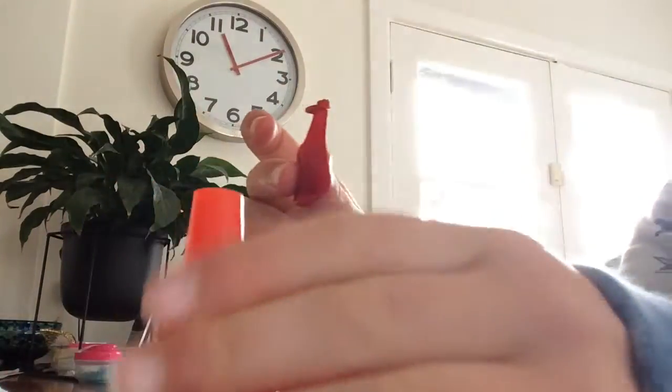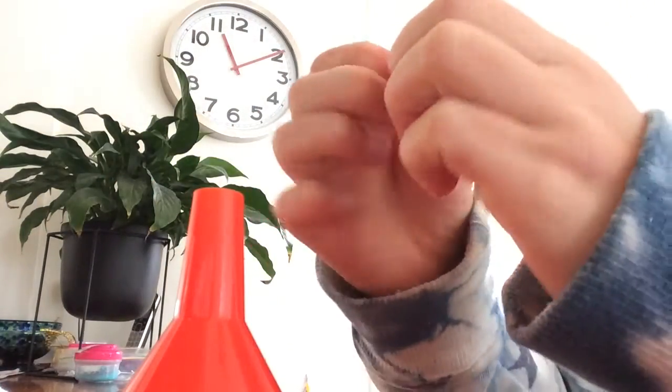So what you're going to do is grab your water balloon and then grab your funnel, and you're just going to stretch your water balloon over the funnel.